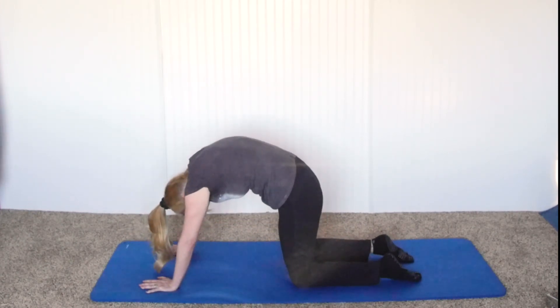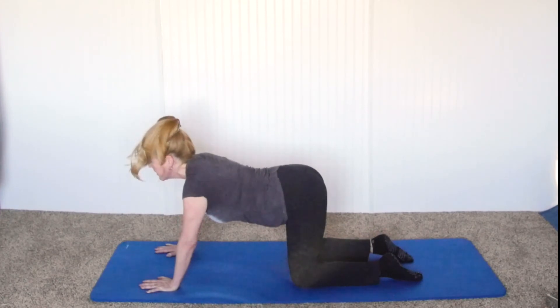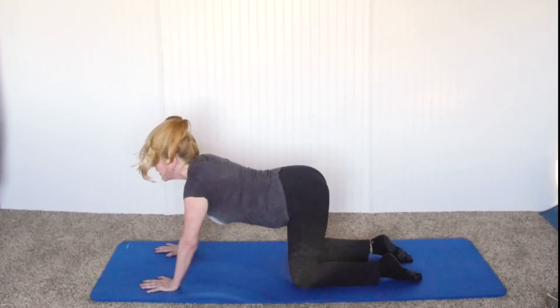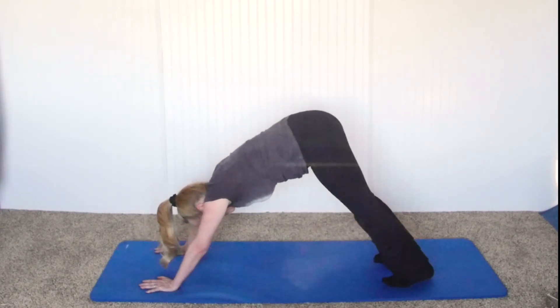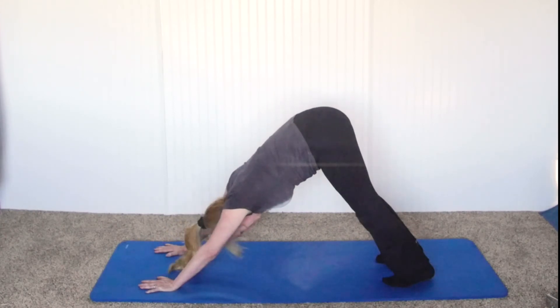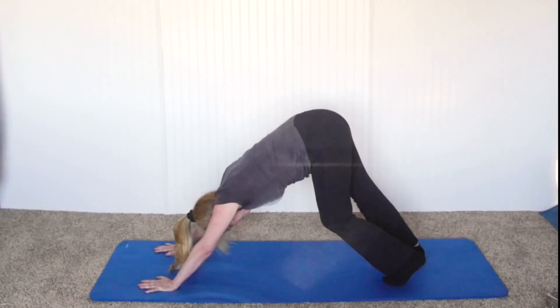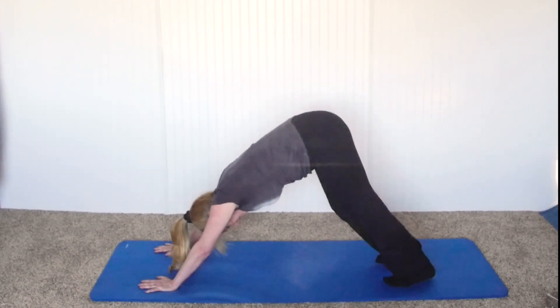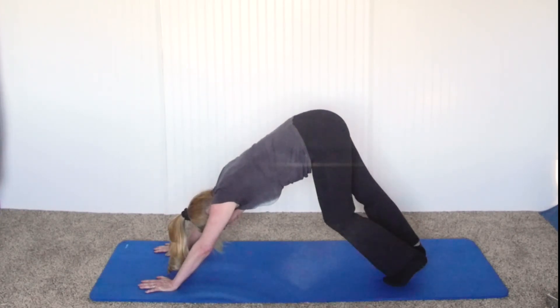Breathe in, dropping the belly, arching the low back and arching the neck. And then when we breathe out this time, we're going to curl our feet under, bring our buttocks back into what's called in yoga the down dog. In this position, we're going to go to one foot to the other foot, putting the heel down — this is called walking the dog — and this is going to stretch your calf muscle.